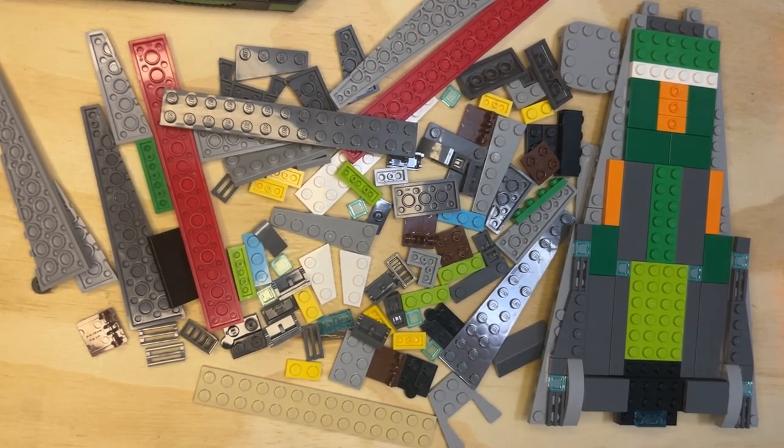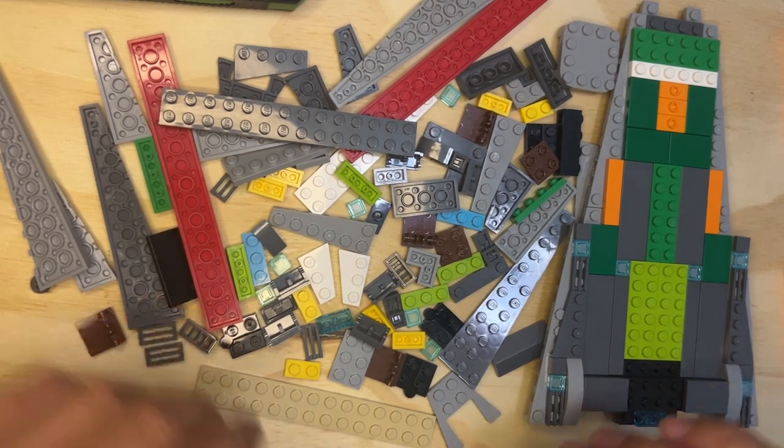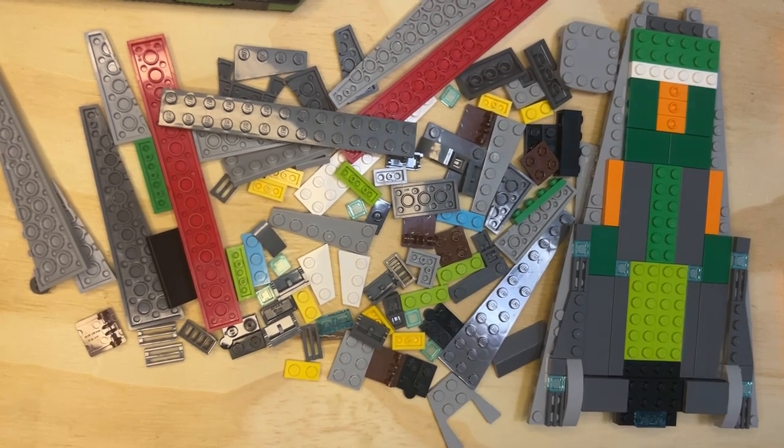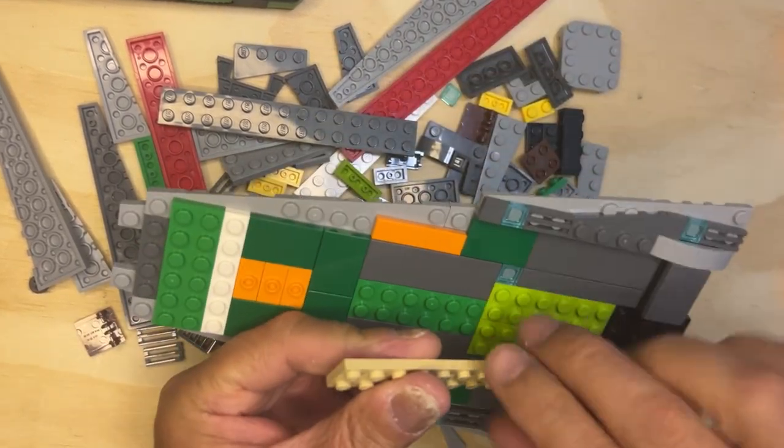All right, LEGO fanatics, we're back. We're just going to keep going — this is bag two, doing bag two.